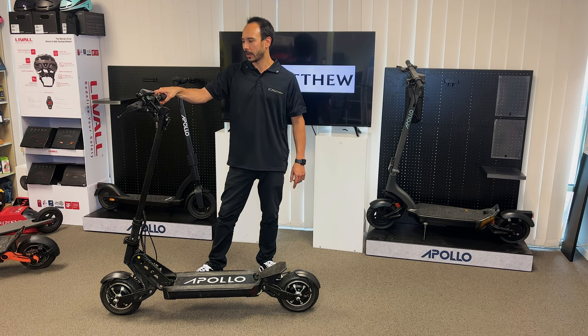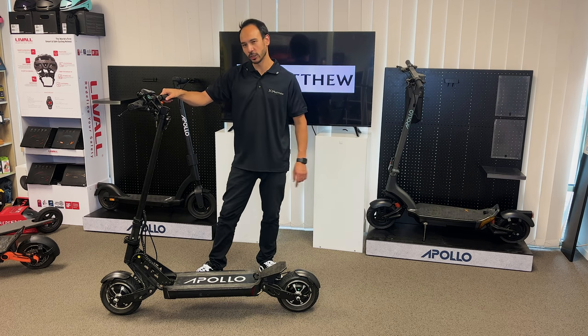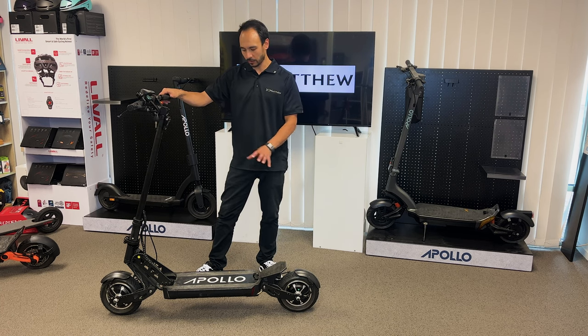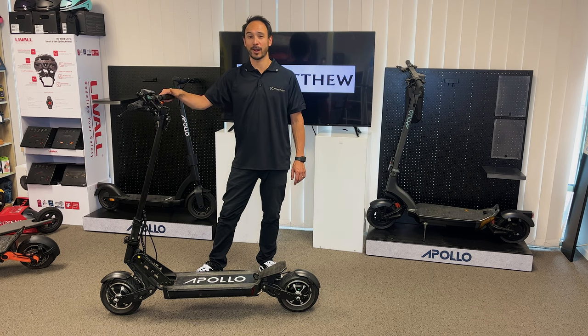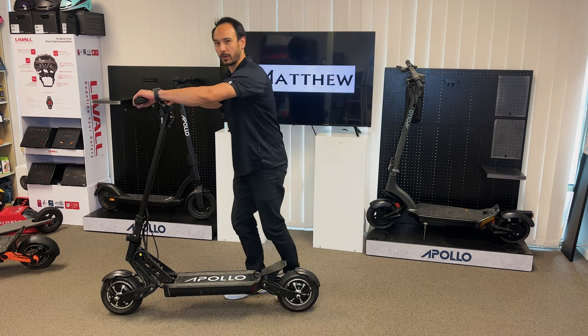You've got finger throttle here, you have 10 inch pneumatic tires, dual suspension for front and rear, nice easy folding mechanism, max payload of 120 kg and of course with all the bells and whistles it's going to be great for this.